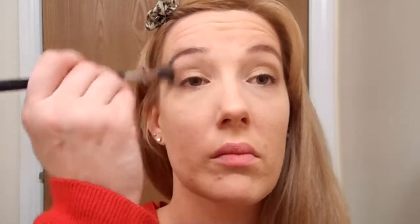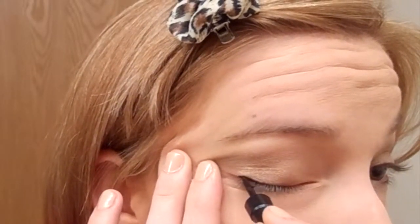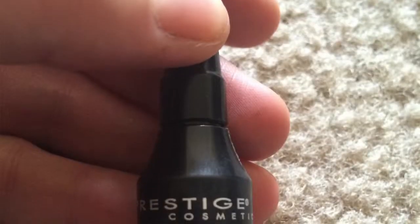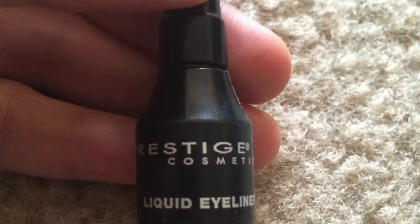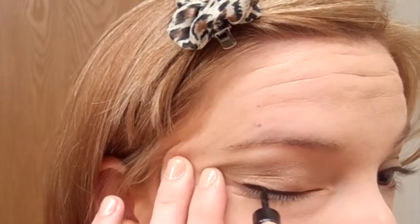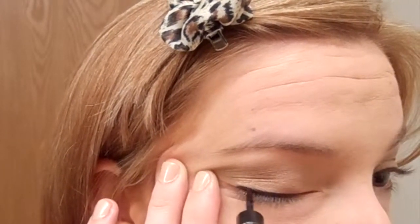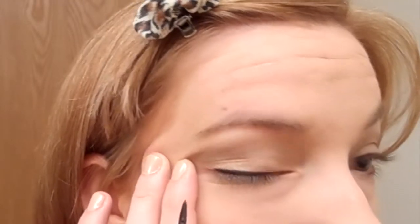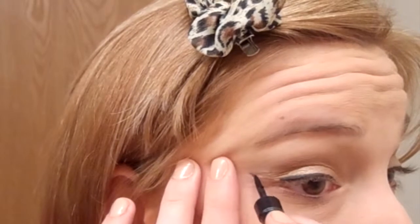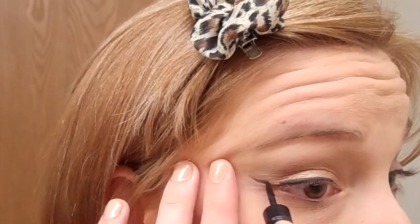Using that same Sigma E40 brush from before, I'm just going to blend out any harsh lines. I'm going to do my eyeliner next — I'm using my favorite liquid liner, this is Prestige liquid eyeliner in black. I'm just going to trace my lash line getting a little bit thicker towards the outer corner, and then I'm going to add a wing. This is a signature eyeliner look for me — I've been doing this for as long as I can remember.